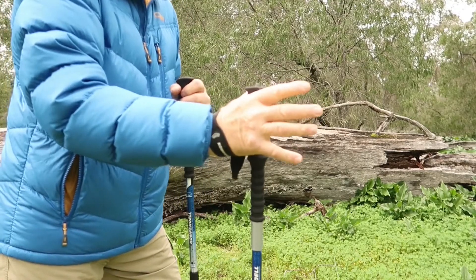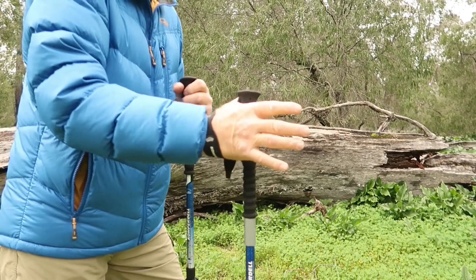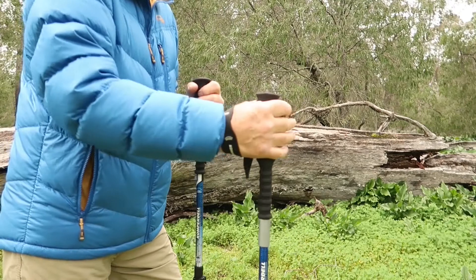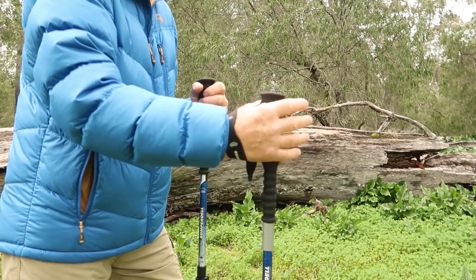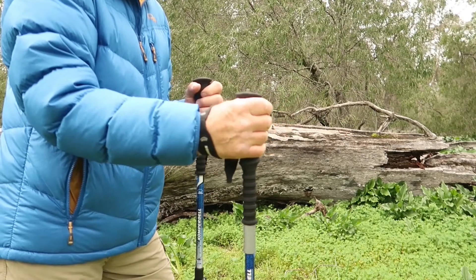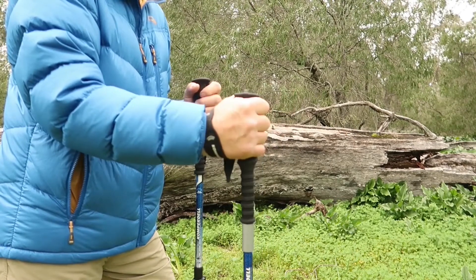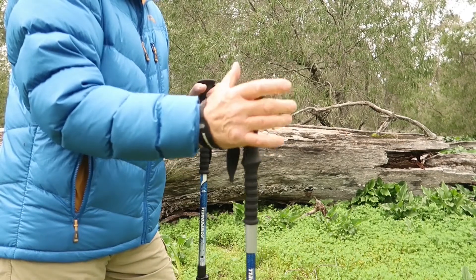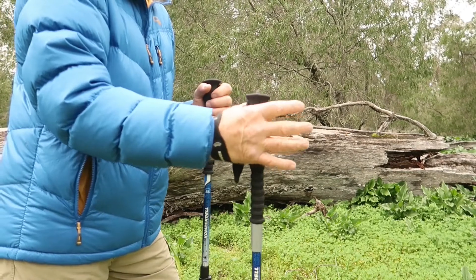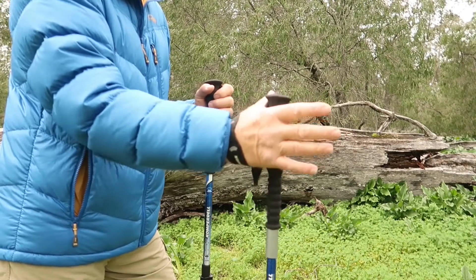When your hand is in the strap correctly, you're not having a death grip on the pole — all the weight is going down through the strap and you're really just lightly guiding the pole. At the end of the day your hand isn't tired. Obviously you will need to grip the pole going downhill or uphill when you can't use the strap, but on normal terrain with reasonable gradients you can let the strap take the weight.